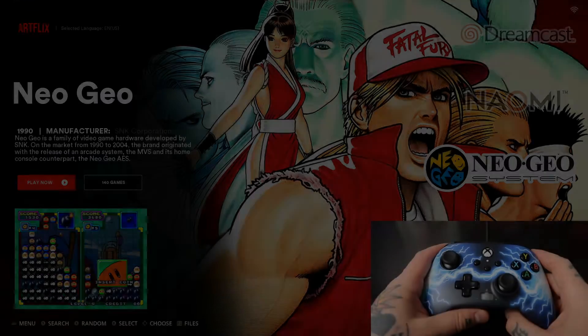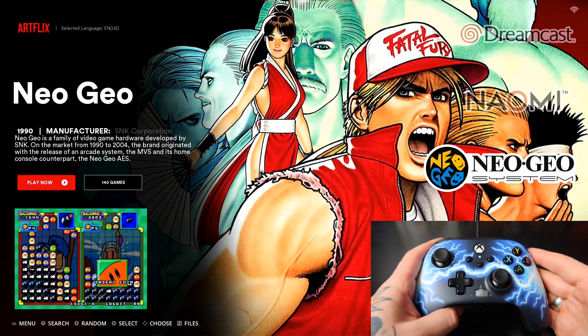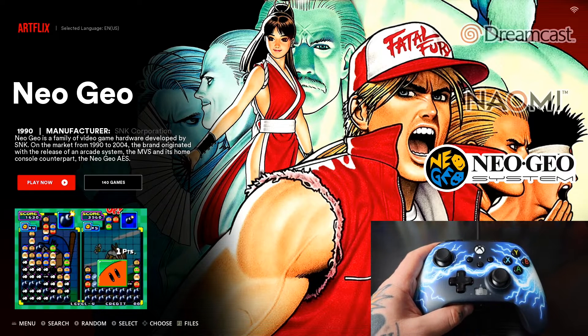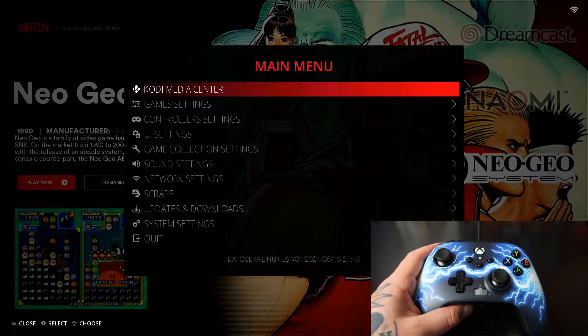Hey everybody, RPG here. Today I'm going to show you guys how to set up and map an Xbox controller on Batocera. So let's get started. You can see I have an Xbox controller here. In order to map this with Batocera we first need to open up our main menu — if you're using the keyboard hit your spacebar, if you're using a gamepad controller that's already been set up and configured, go ahead and hit the start button on that.